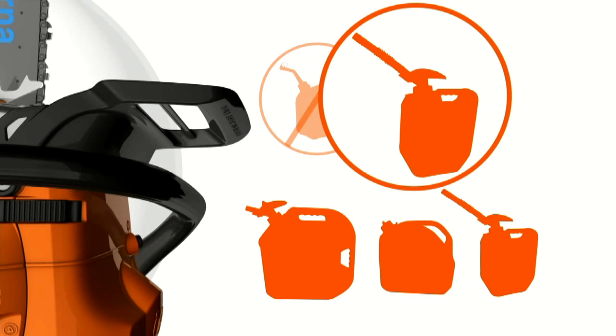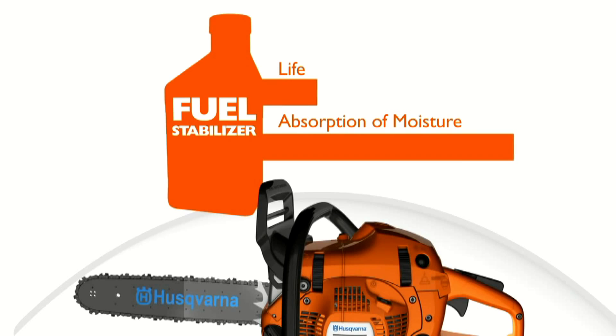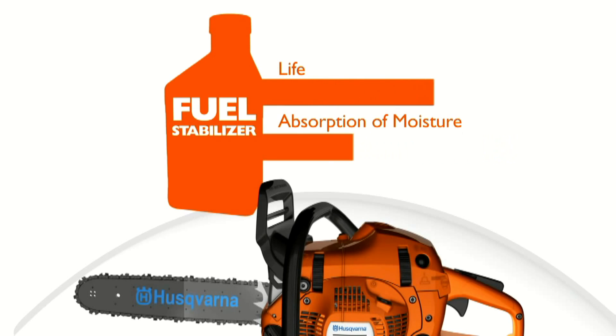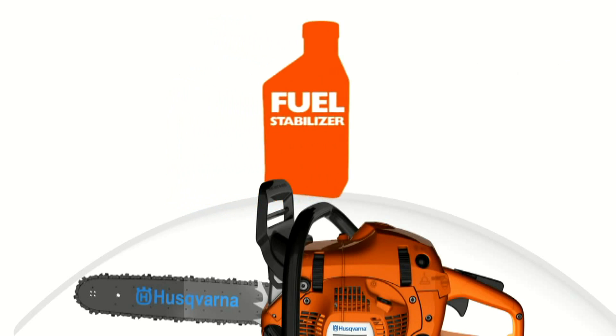These are examples of good gasoline containers. Fuel stabilizers can be helpful in extending the life of the product while also defending against the absorption of moisture. For maximum benefit, fuel stabilizers should be added to your gasoline at the time of purchase.